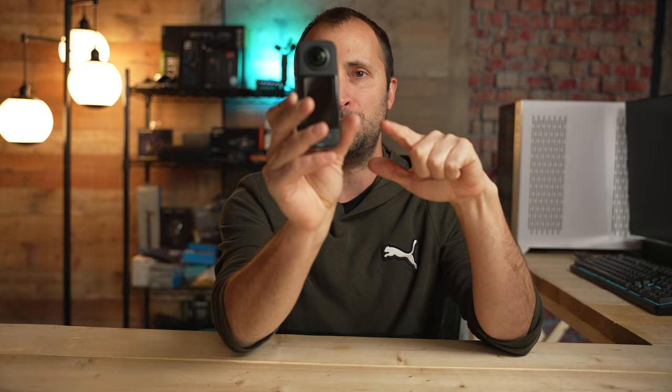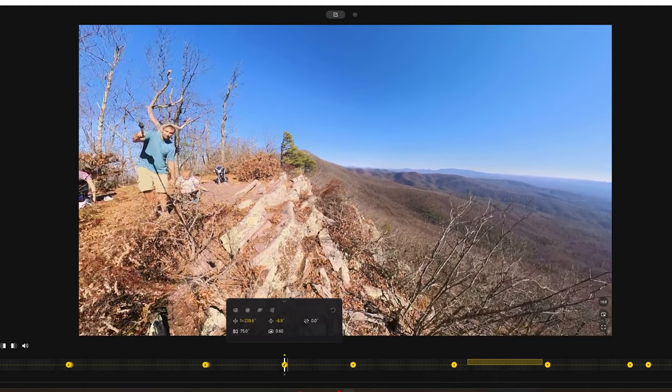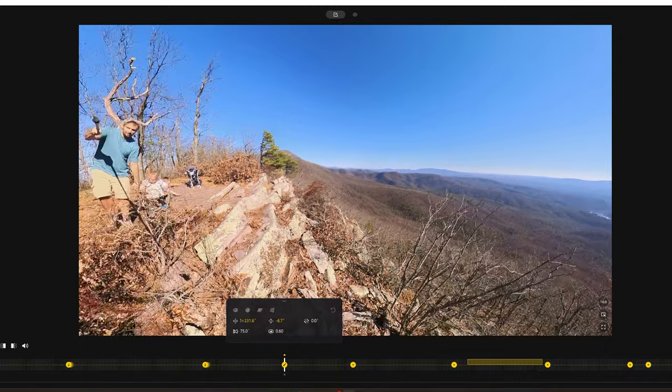The Insta360 X3 is one of my favorite cameras released in 2022. I don't view the X3 as a replacement for their other cameras — I kind of view it as a class of its own. This camera films 360-degree footage, and I really like the finished product and the software that Insta360 has for reframing that footage. That's really where the magic happens: not so much in the filming process, but in how you reframe it afterwards to tell your story.